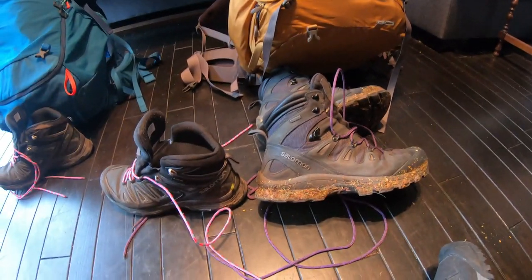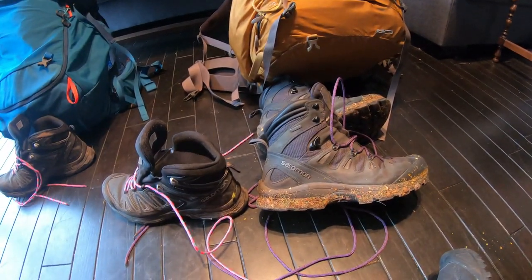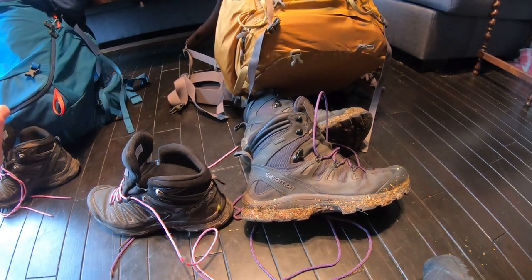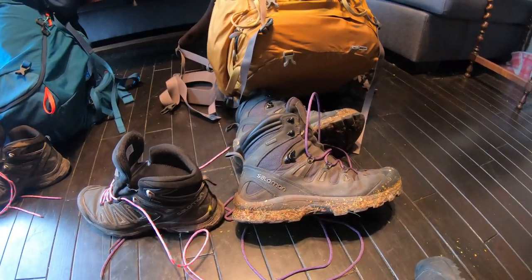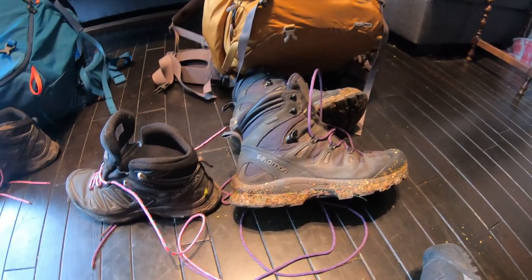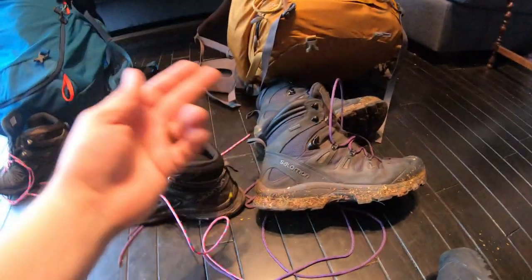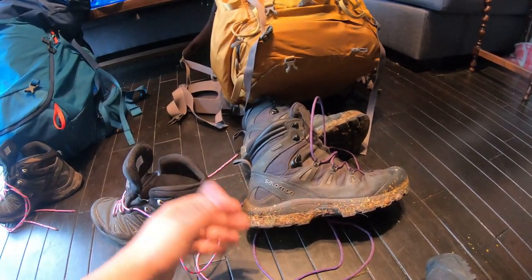They're waterproof and the warranty is good. I want a boot that I know I can take out to the woods or on the trail, and if something happens within a couple of months I can take it back and get a new pair. Nothing's worse than having a pair of boots break down after you've paid a few hundred dollars for them. Salomon stands behind their quality and warranty — this is the fourth pair I've had, and every time something happens before the warranty is up, you take them back and get another pair. They're really good about it.